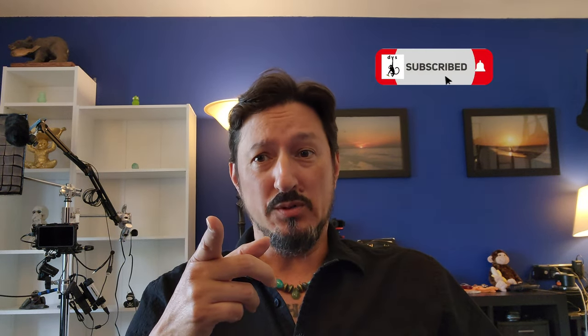Greetings all, it's the Devious Monkey here. Today I am trying another setup, sort of. I'm using my S22 Ultra — I have it in this whole contraption here, which I'll show you in a minute. And I am using the internal microphone of the S22 Ultra.